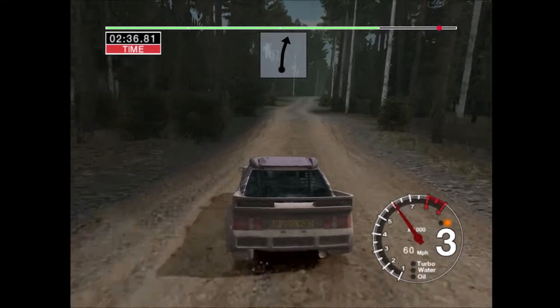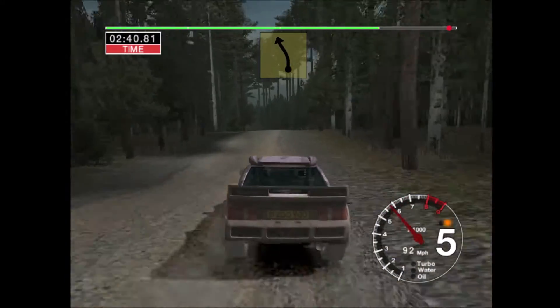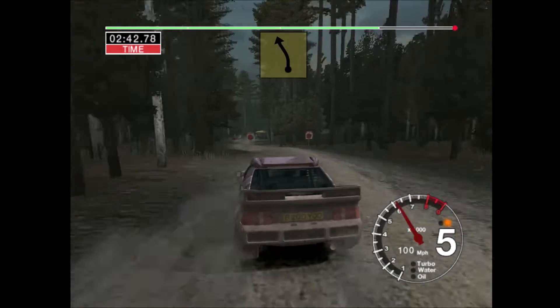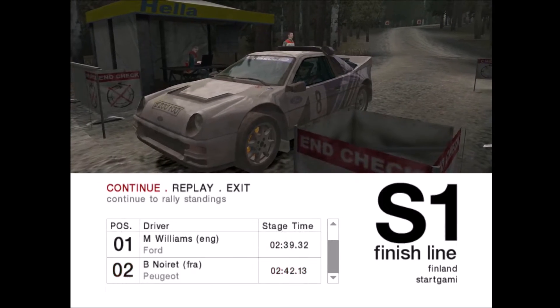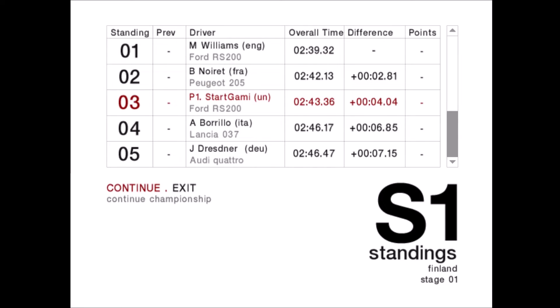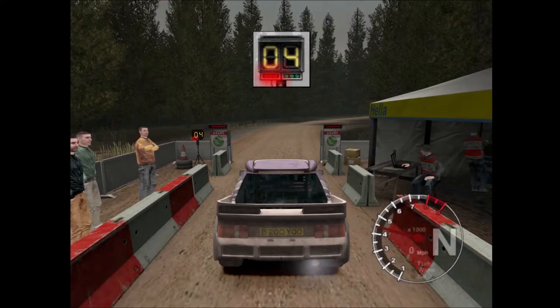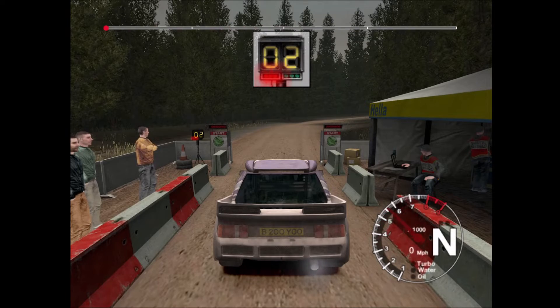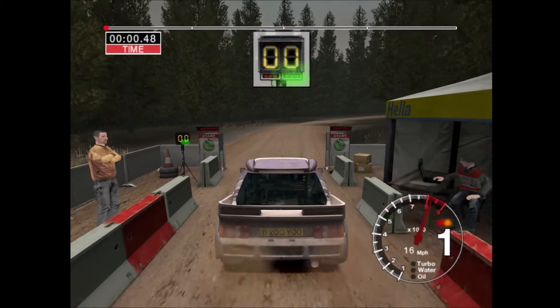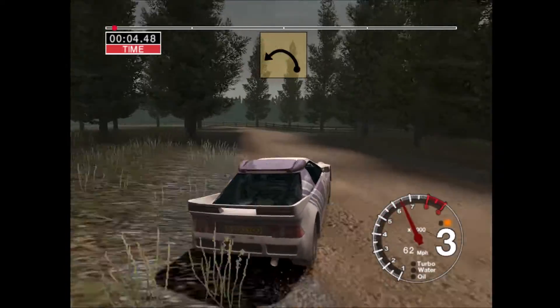Into 6 right and crest. Into long 6 left over finish, 50 to stop. 1, 2, 3, 4, 5, go. 1, 2, 3, 4, 5, go. Into long 6 right. And very long 6 left, tightens to 5.